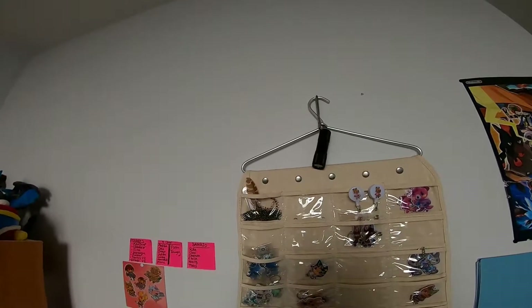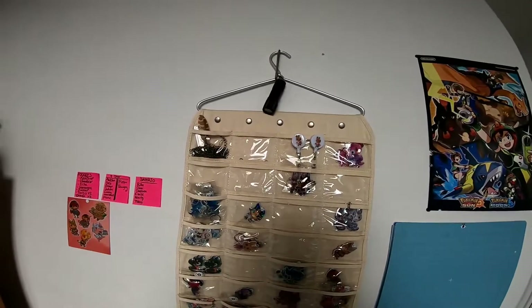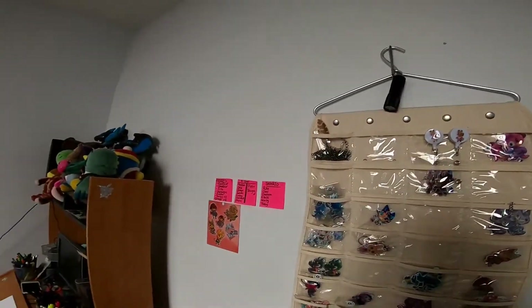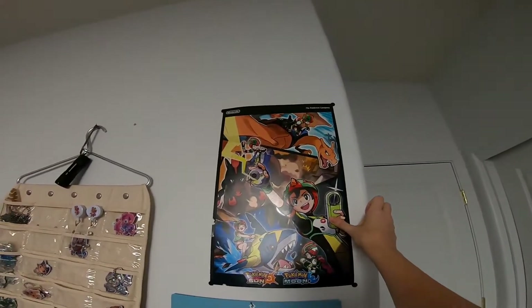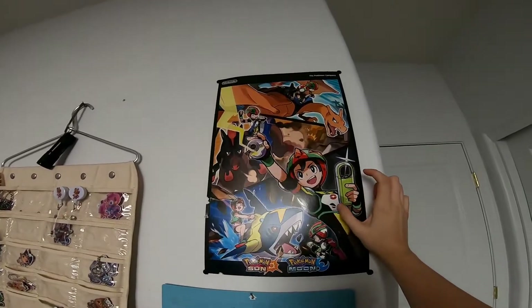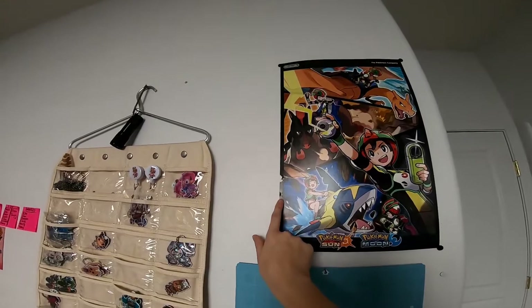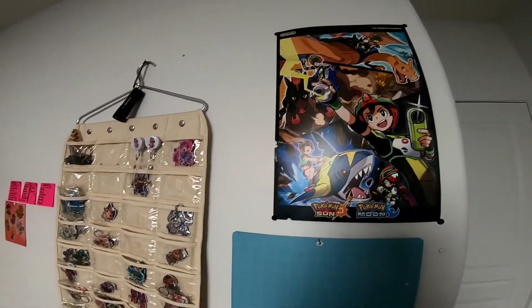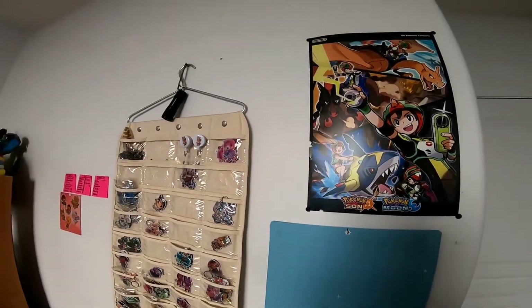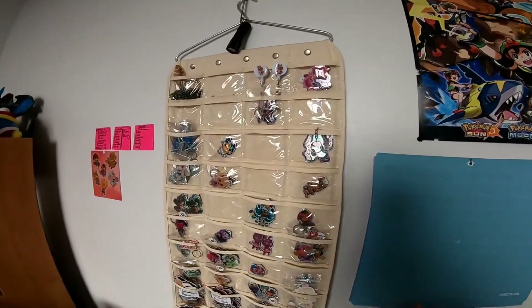This here is a blacklight because we have scorpions — we actually kind of have a scorpion problem in this house. So yes, I operate everything in basically a little bedroom. Up here is a promotional sun and moon poster for pre-ordering; it's really fancy and nice, but my bird actually broke in here and took a few bites — a few chunks out of it — so that kind of sucks.